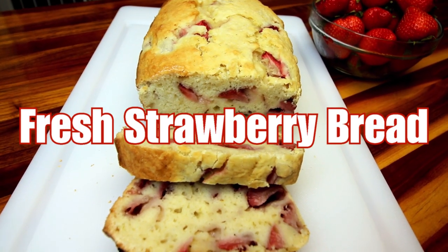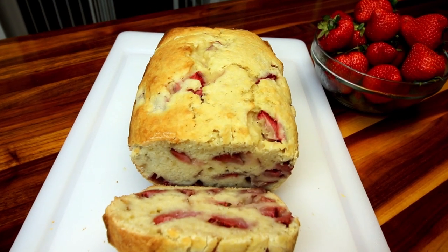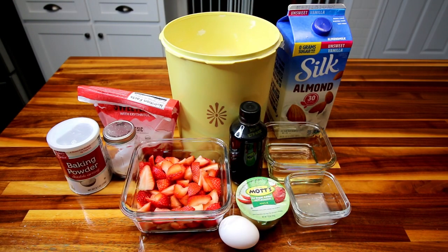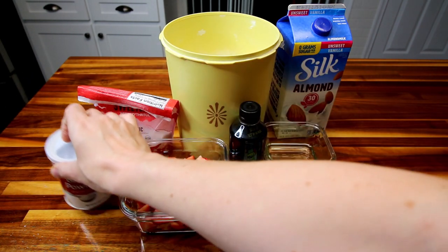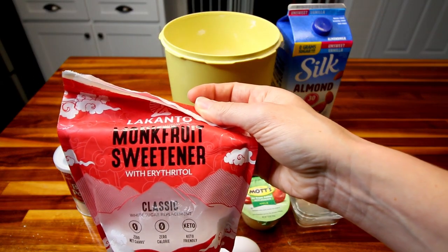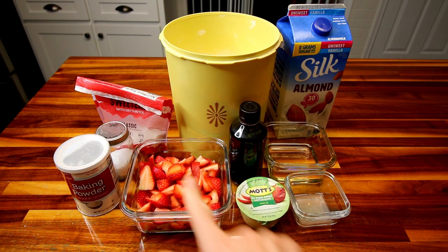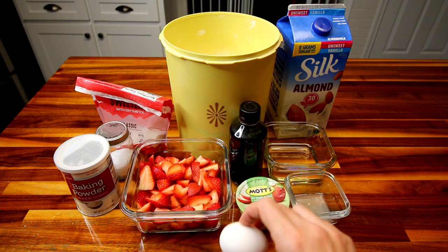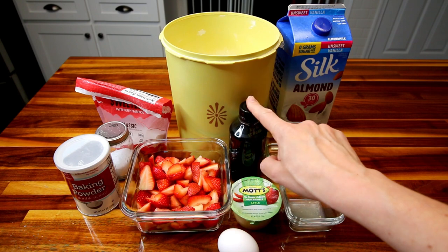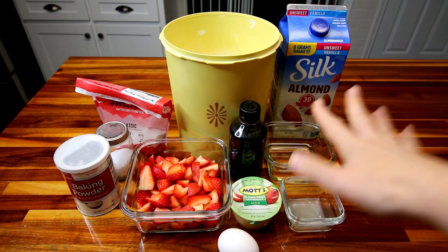Next up is fresh strawberry bread. This is an easy, quick, sweet bread that uses fresh strawberries, but you could use honestly any type of fruit that you want. What you're going to need is two cups of all purpose flour, two teaspoons baking powder, a half teaspoon salt, and three-quarter cup sweetener — I'm using monk fruit sweetener. Then two cups of fresh strawberries cut up, a large egg, a quarter cup of no sugar added applesauce, two teaspoons lemon juice, teaspoon vanilla, a quarter cup canola oil, and three-quarter cup plain unsweetened almond milk.